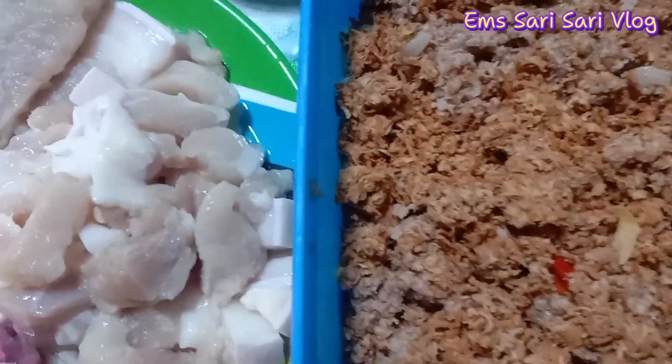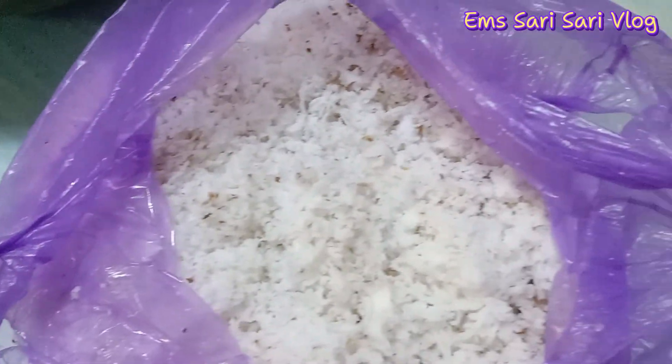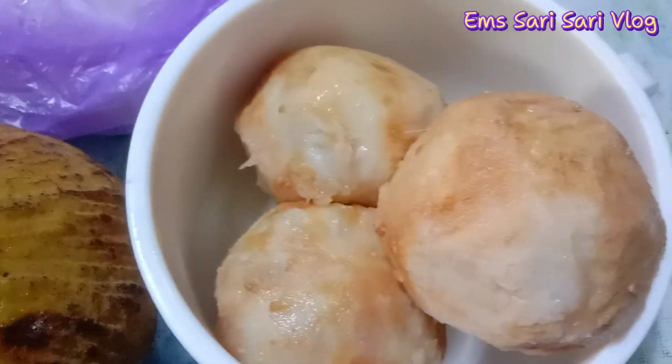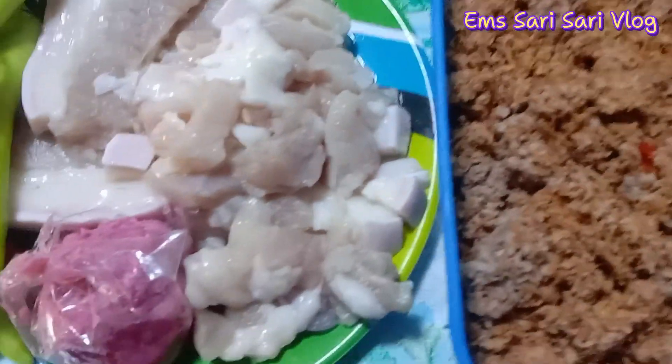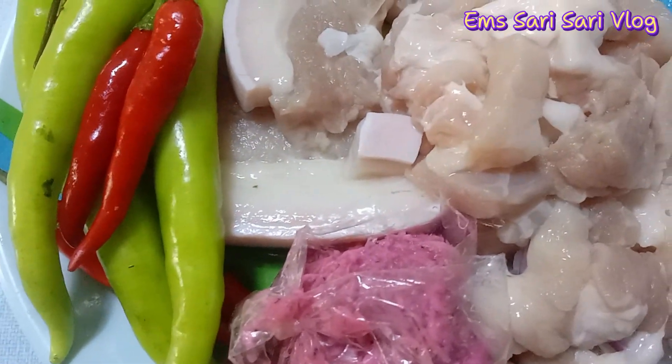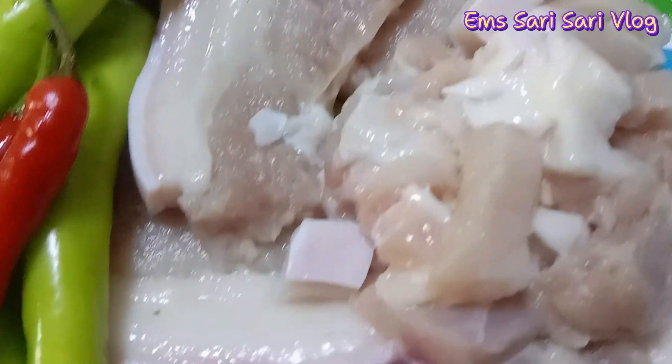Spicy santol — para sa hindi pa nakakaalam, paborito ko ito. Hugasan nyo guys yung pork. Hugas na hugas yan, kaya ganyan na maputla, para maalis yung langsa. Ayan yung mga gagamitin natin kung kayo ay magluluto.